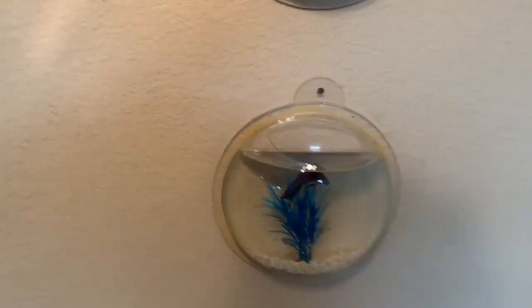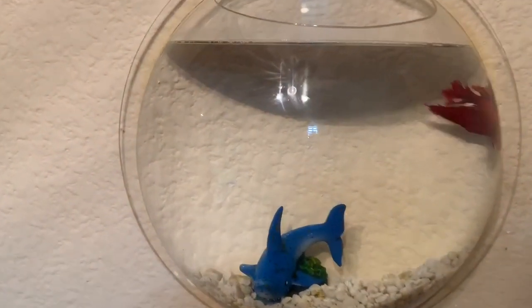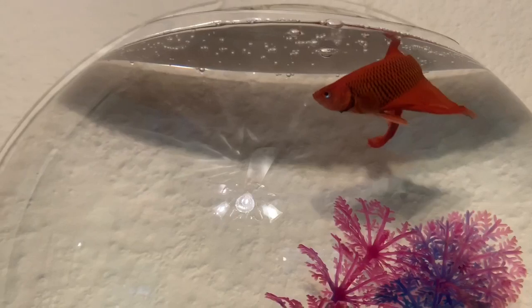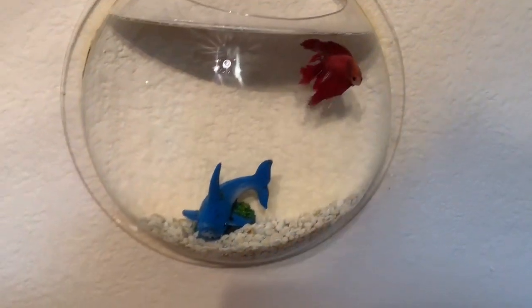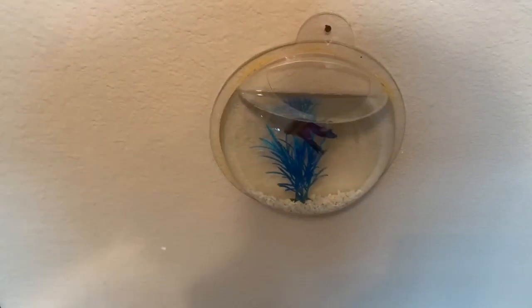This is just the betta bowls, and if you want to get one I'll leave a link in the description to what I got — there are a few different models on Amazon with small variations but I'll link the one I think I got. I've had this red one for the longest time, at least two or three years, and bettas don't even live that long — maybe three to four years. The blue one I've had for a couple years.